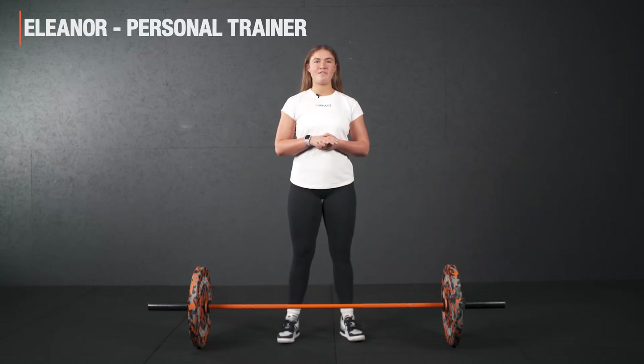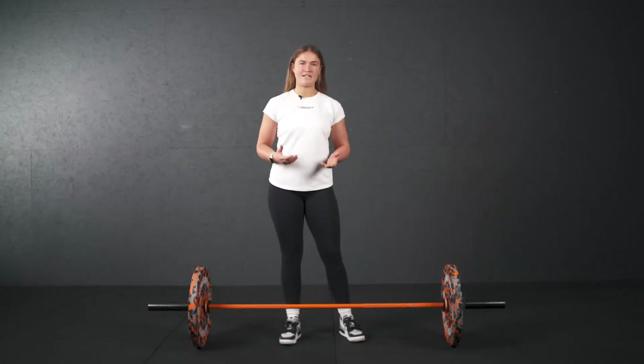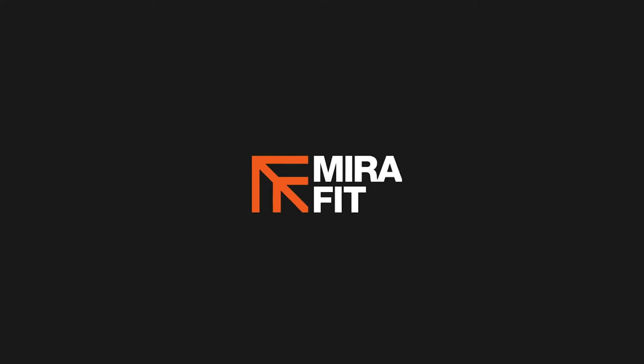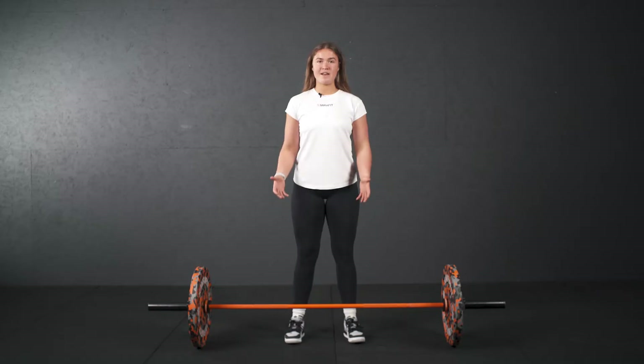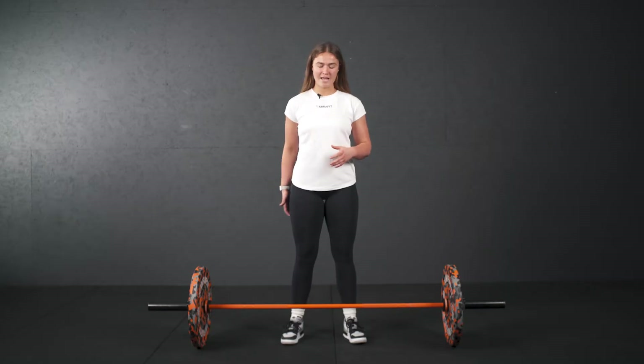Hi, I'm Eleanor and I'm here today at MirrorFit HQ and I'm going to run you through how to do an RDL, a Romanian deadlift. Romanian deadlifts work our hamstrings and our glutes, predominantly the back of the leg.